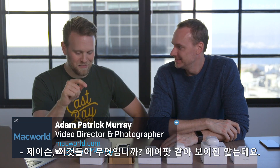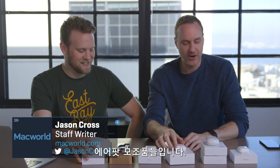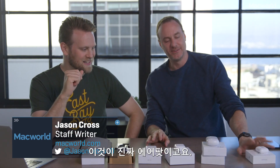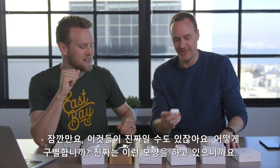Jason, what the hell are these? Because these don't look like AirPods to me. Yeah, they look like dental floss containers. These are AirPod knockoffs. How do I know these are the real ones? Because they're just half the size.